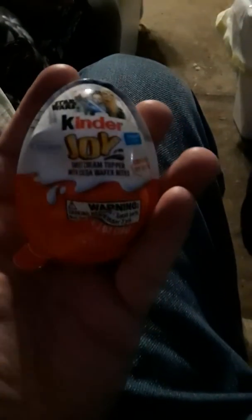I'm gonna have the Star Wars toy. They were at Dollar Tree, so check your Dollar Trees out, guys, because they have Kinder eggs for only a dollar!